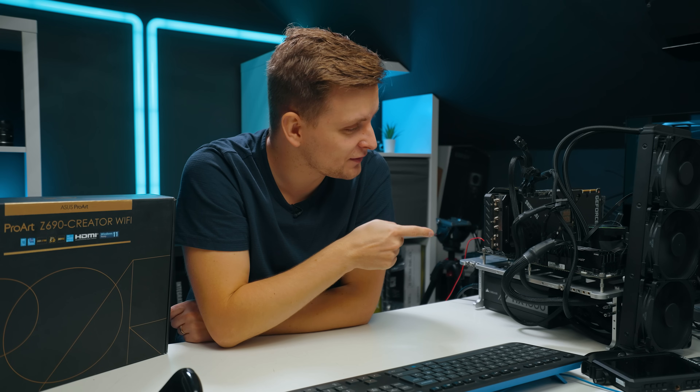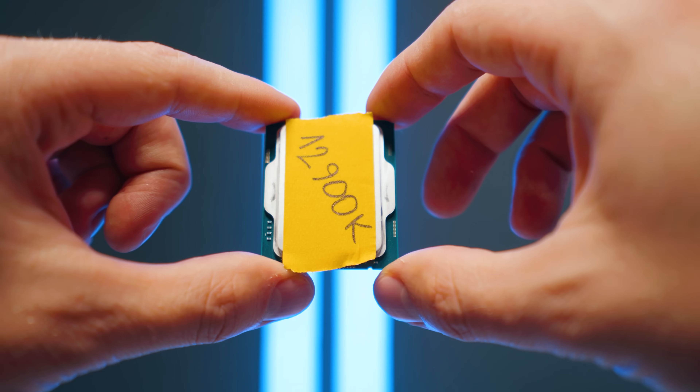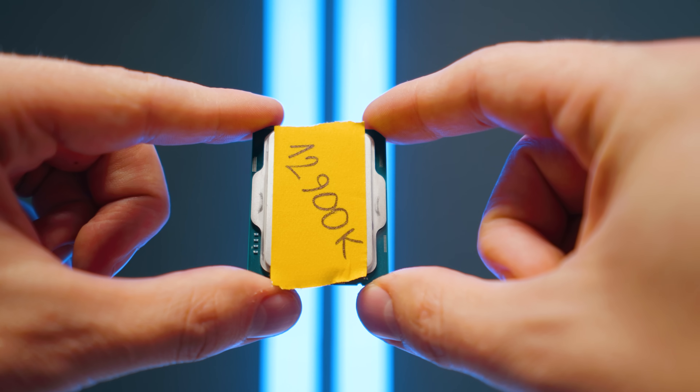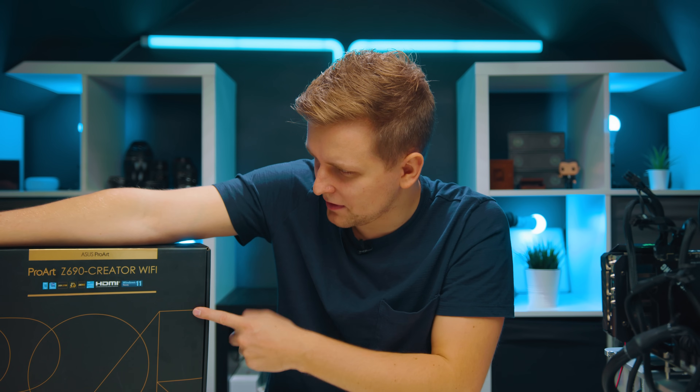Welcome to Second Notice. This over here is the brand spanking new i9-12900K, and we also have a DDR5 platform with this motherboard — the ProArt Z690 Creator Wi-Fi from ASUS, the gift that keeps on giving.